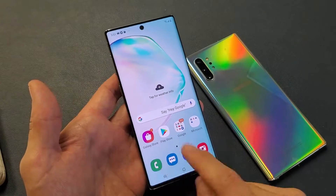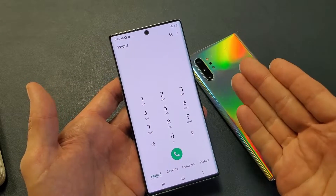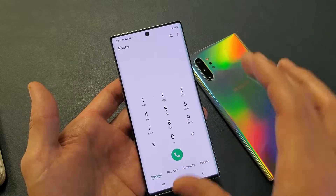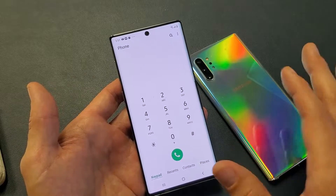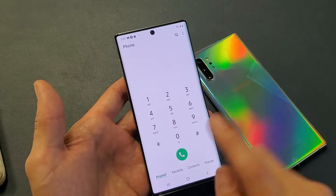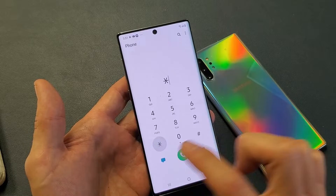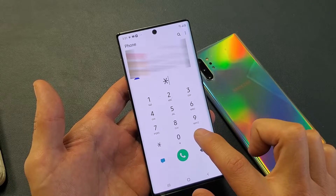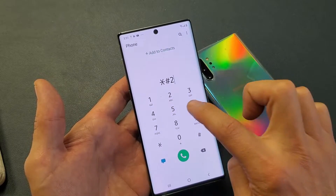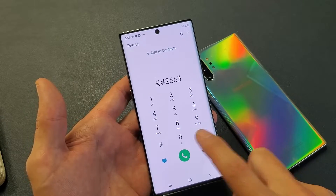It's very simple. Open up your phone dialer. Note that this will work for T-Mobile, AT&T, and international/unlocked phones, however I don't think this code is going to work for Verizon. What you want to do is press star, pound, 2663, then pound again.